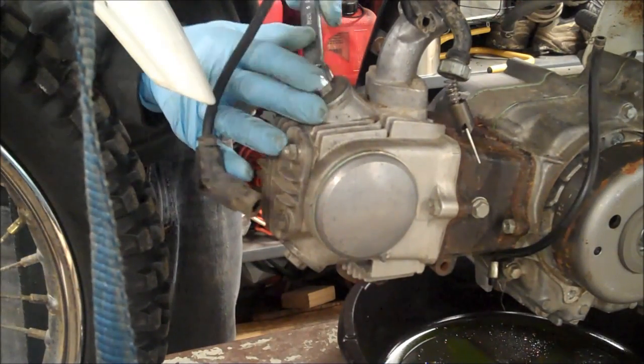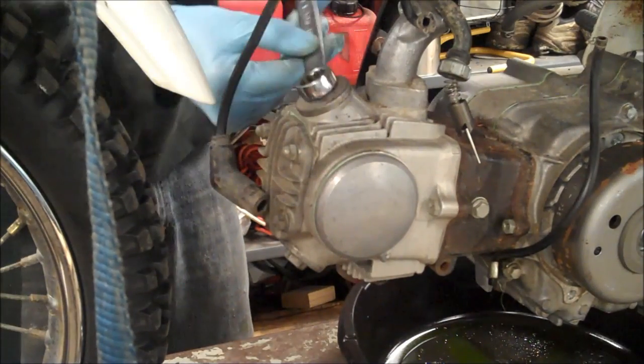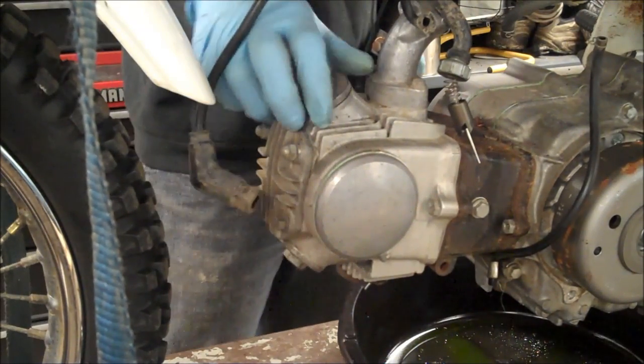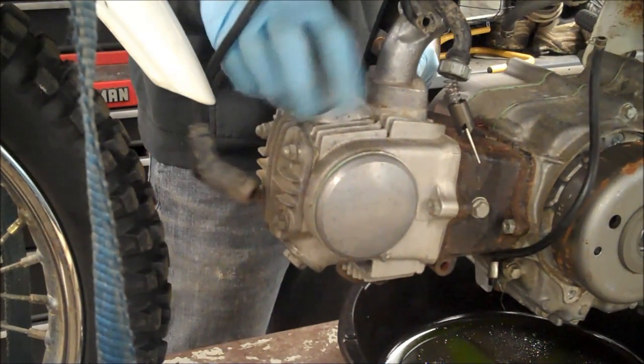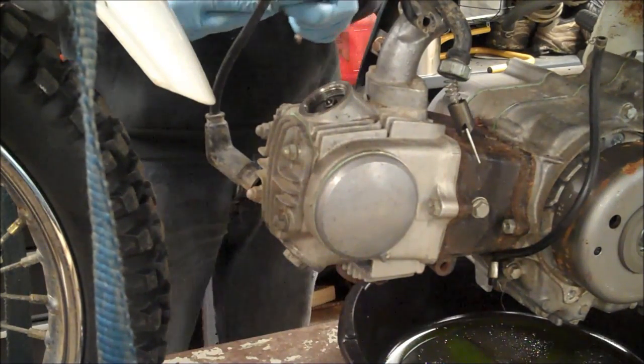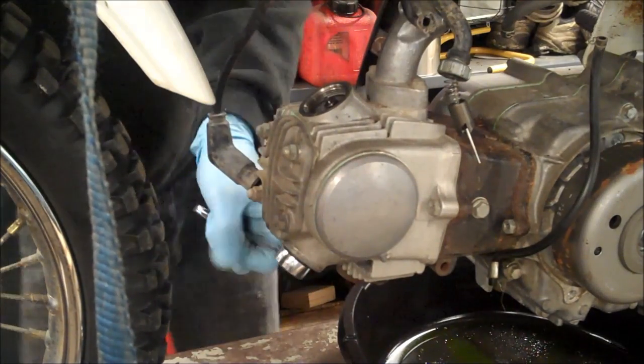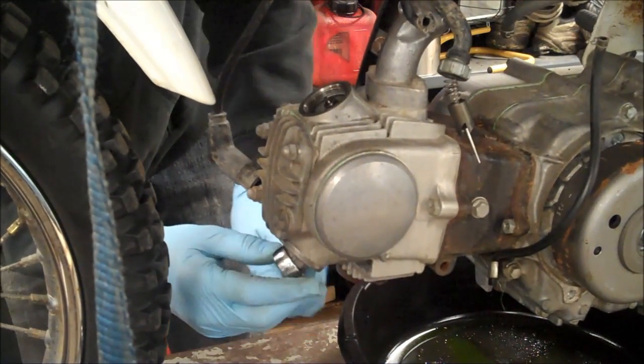Go ahead and pop these caps off. You're going to want to do the valve adjustment when the engine is completely cold. So definitely give the bike eight hours or overnight to get back to normal ambient temperature.